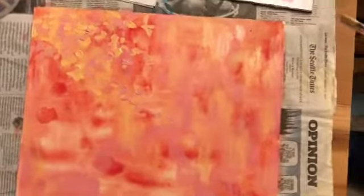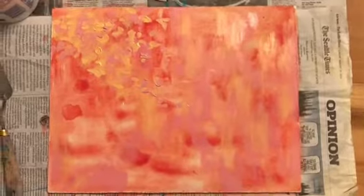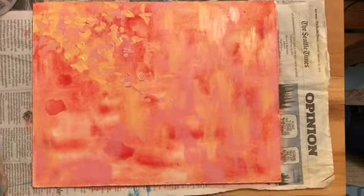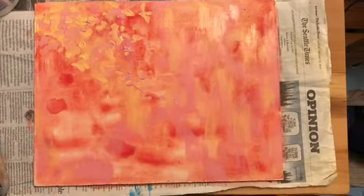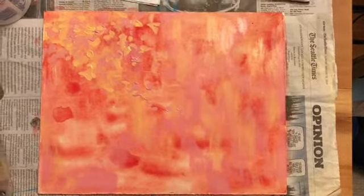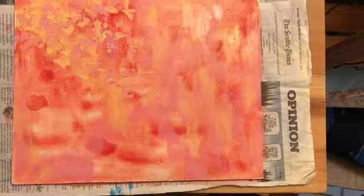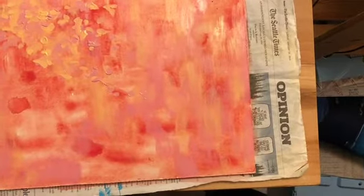I'm going to leave that there for now. Each time I come back I'm just going to evaluate what I think it needs — color, texture, balance, shape, stroke — all those different things. I'm going to mix up a little bit and while I'm doing it, evaluate what I think is happening, what I think needs to happen, and then keep moving forward.